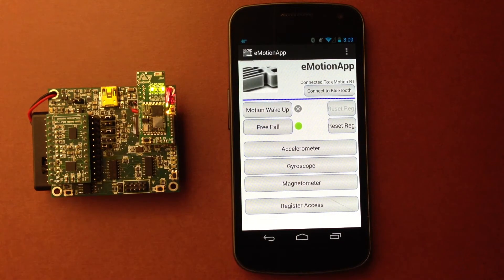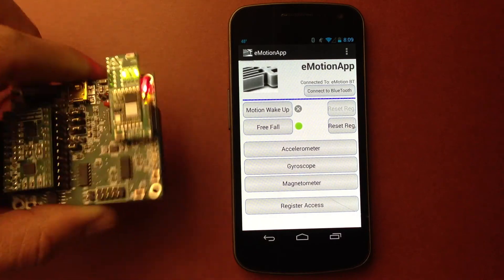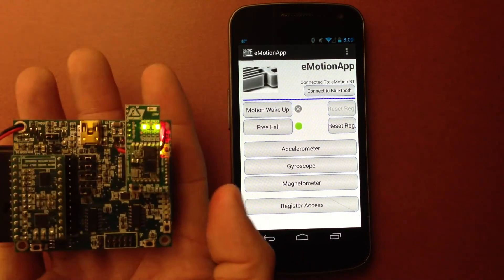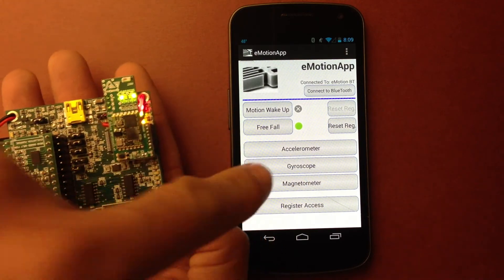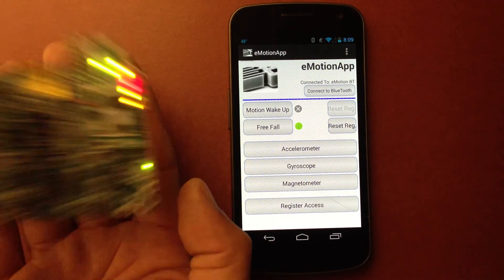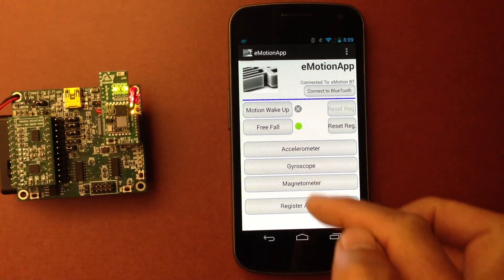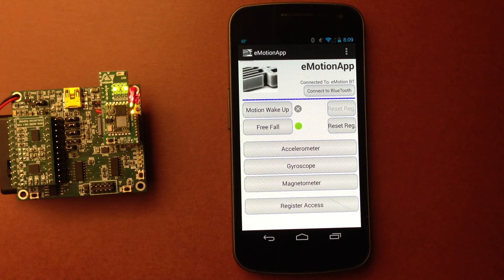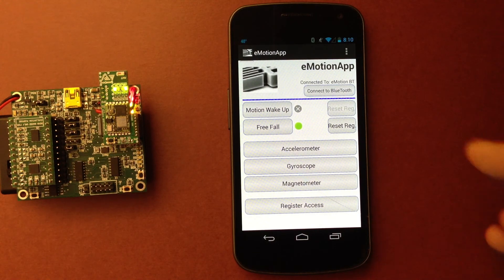The other feature is the free fall. We set up the registers for free fall, so now it's not sensing motion — it's sensing a fall. And again, you can go to the register set, change the settings, make it more sensitive or change any parameter. This is it for the demo.